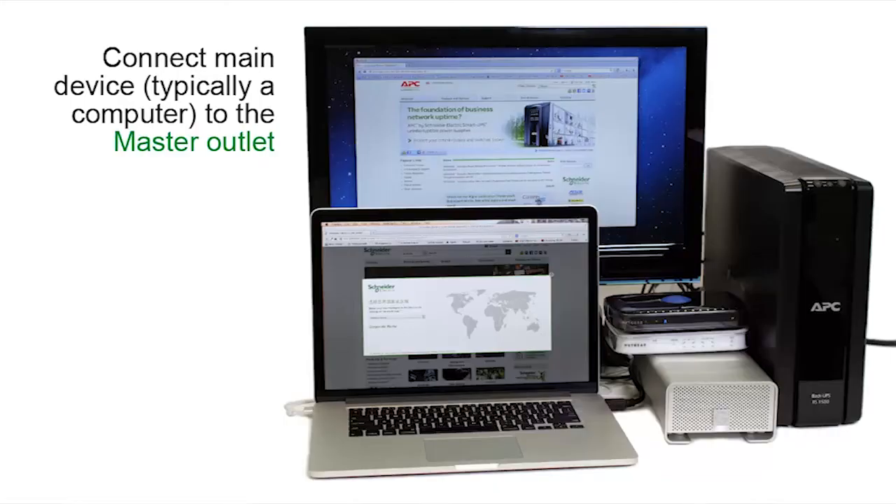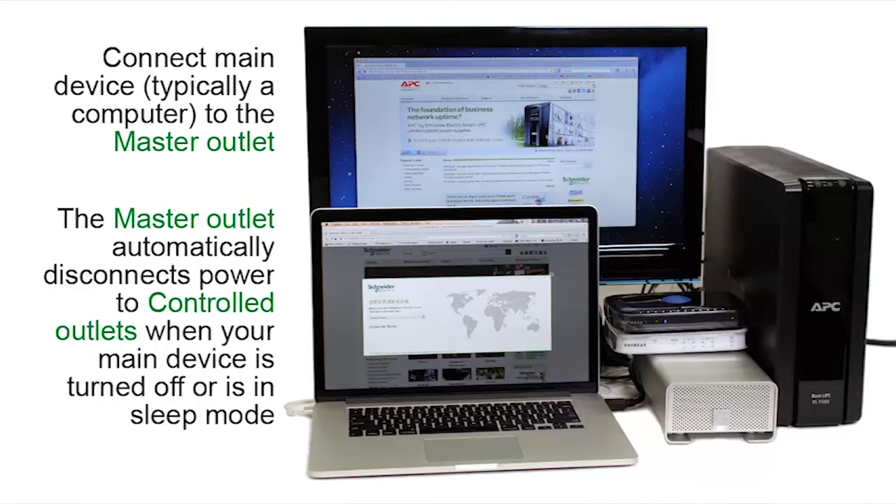Connect the main device, typically a computer, to the master outlet. The master outlet automatically disconnects power to the controlled outlets when the main device is turned off or in sleep mode.